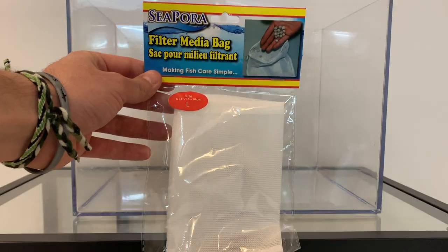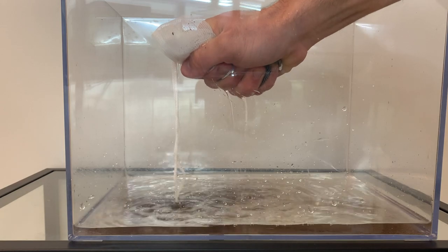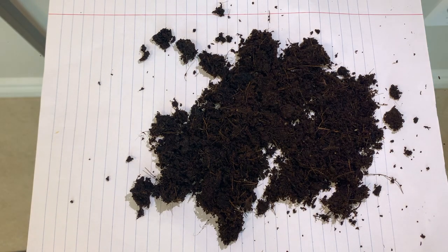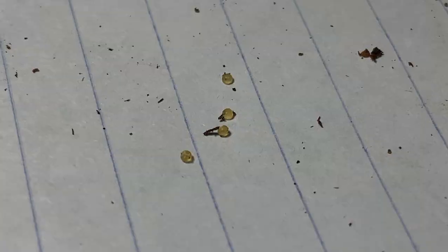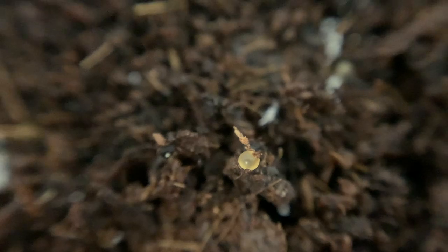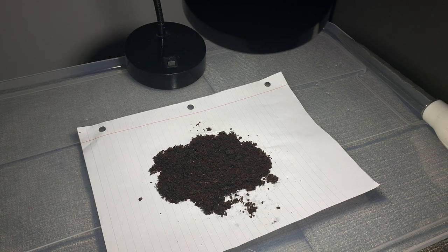First thing you want to do is put the eggs in some kind of mesh — I use a media bag — and squeeze all of the water out of them. Don't worry about breaking the eggs; they are very tough and can handle the pressure. The next step is spreading out the peat moss on a piece of paper. I then use a flashlight to see if I can find any eggs. This is what the eggs look like. Here's a macro shot of the killifish egg. I then leave the eggs and the peat moss on the piece of paper for around two to three hours to let the peat moss dry a little more. This is because if the peat moss stays too wet, the eggs will begin to mold.